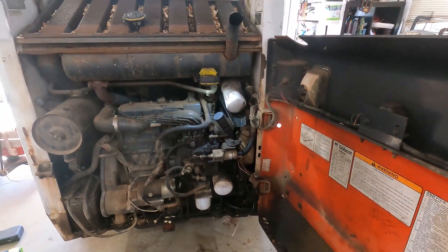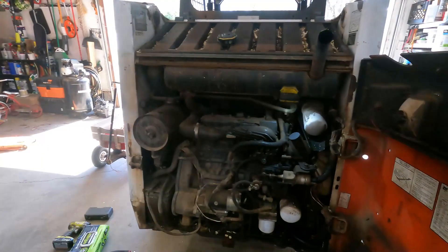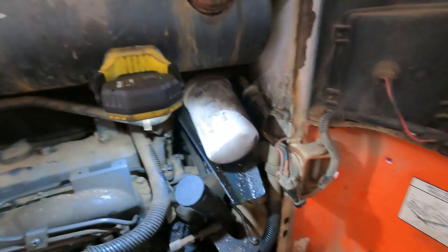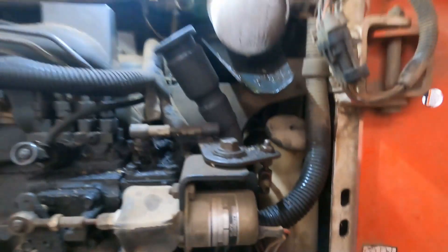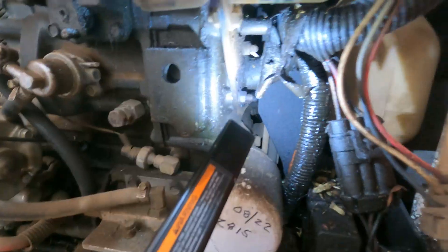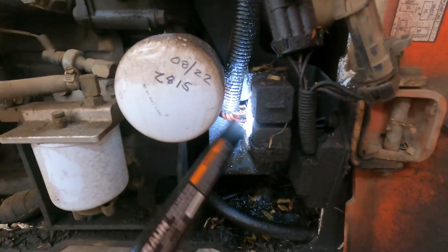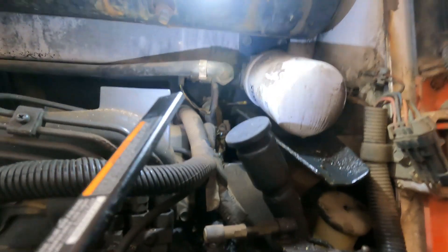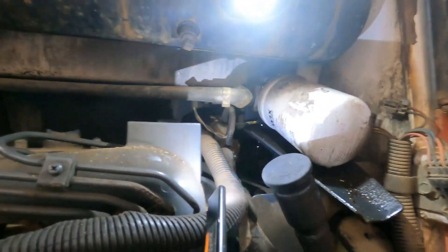I got my Bobcat 753 here. Last time I went to use it, the water pump belt right here started the squealing and the smoking, and I'm pretty sure that pulley's locked up. So via Amazon, I got a replacement water pump. It looks like I'm going to be removing this bracket, the oil fill tube that comes down to here, and this relay box.